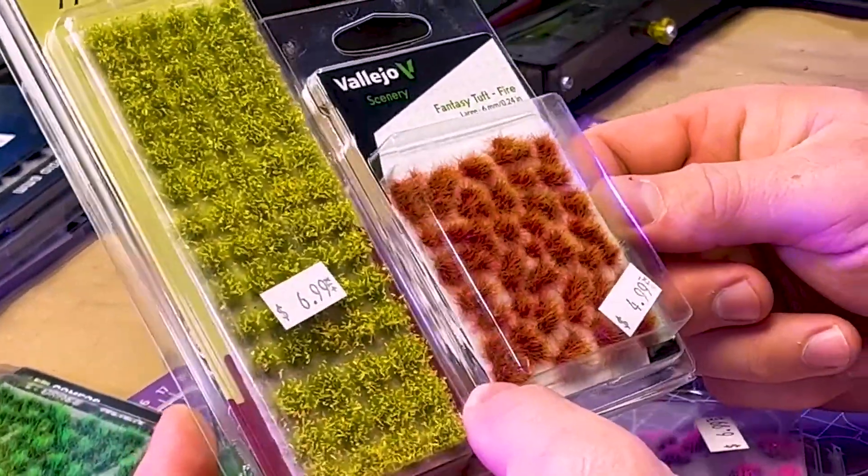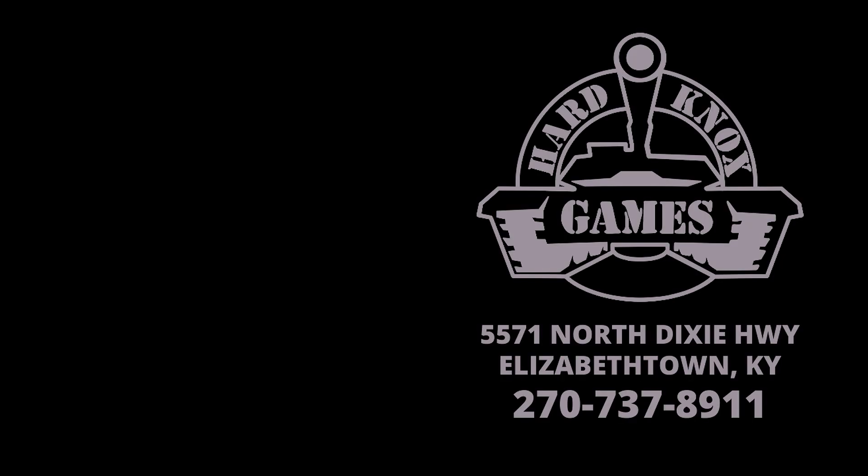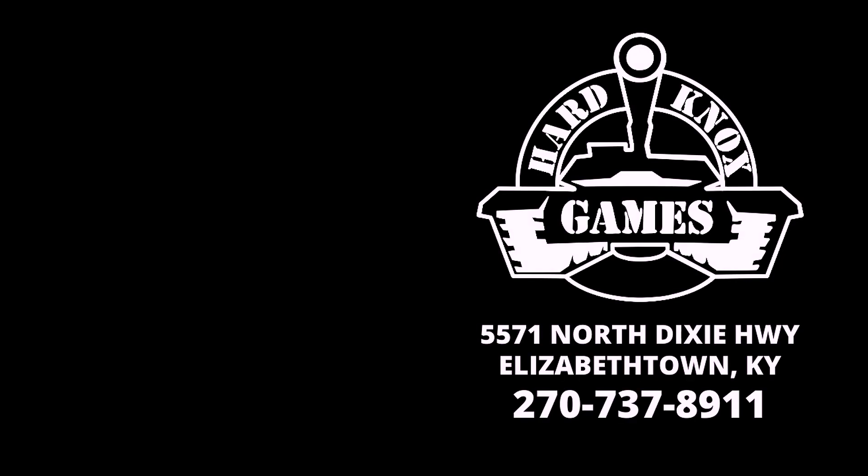There are lots of options. Obviously there are more companies than this that make these types of things out there. This is just what we carry here in the shop and this kind of gives you a general overview. But anyway, thanks for watching. Bye.